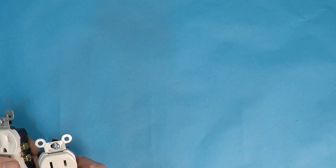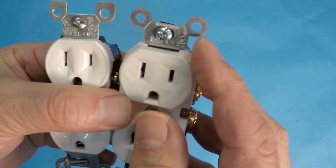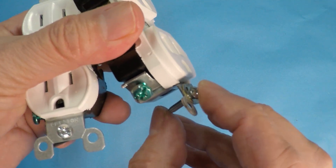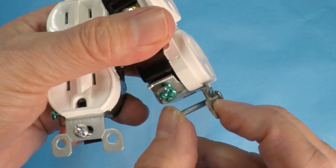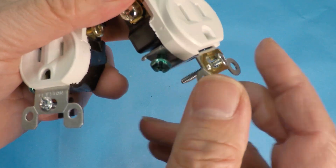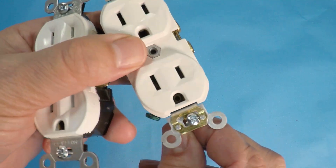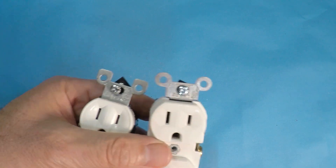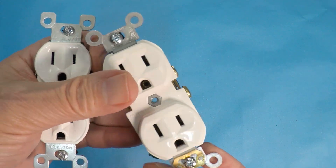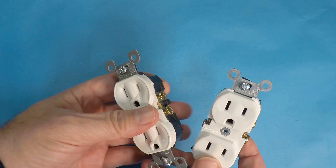Now the face plate and the yoke — the commercial is much sturdier than the residential. Sometimes these things get bent when you tighten them, especially when your outlet is not mounted properly and is recessed and you tighten it down too much. That won't happen on the commercial — it's just thicker. The residential yoke is usually just galvanized steel, while the commercial is going to be either zinc plated steel or brass. This one happens to be zinc plated steel.